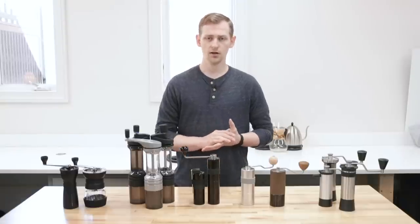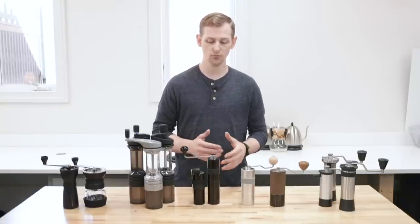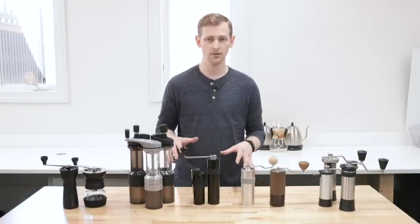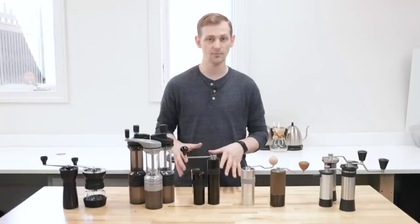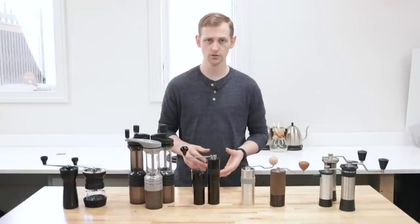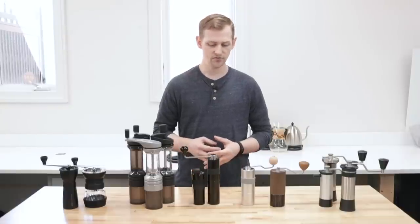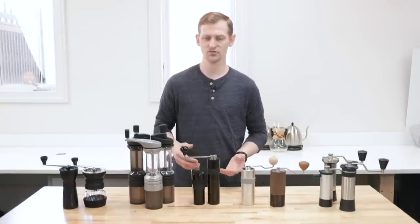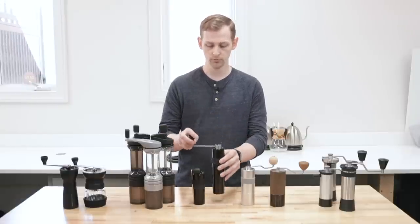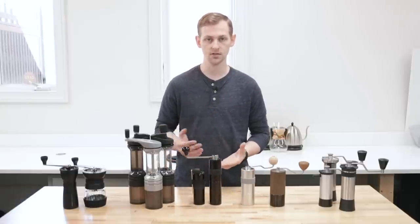If you have done some grinder shopping before, you've probably seen some of these out on the market. Hand grinders have made quite an impact on the grinder market in the past few years — they've popped up all over the place. We have manufacturers from all over the world now. And if you've never used one before, it might seem kind of strange that you might want a small hunk of aluminum instead of an electric appliance that sits on your countertop.